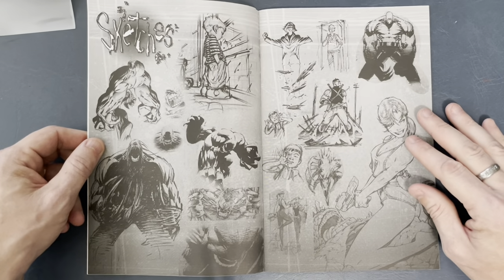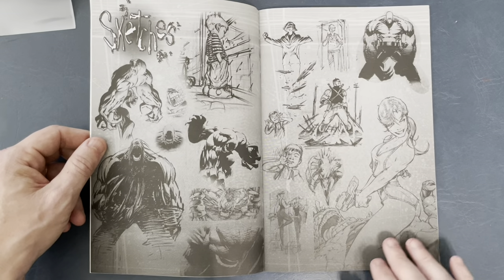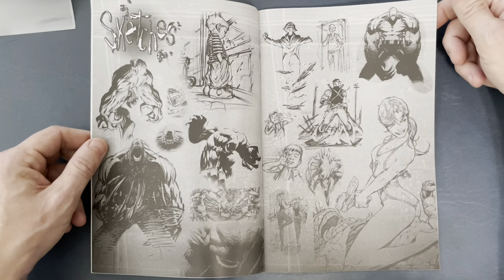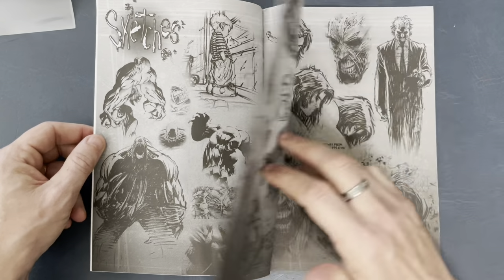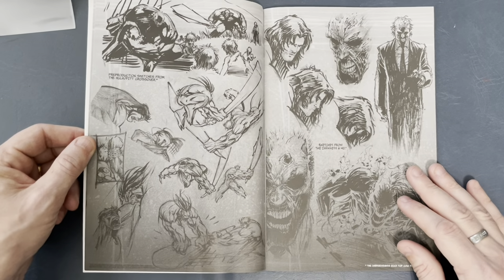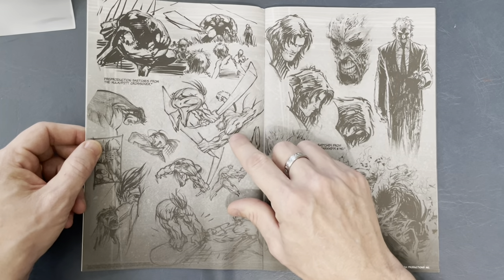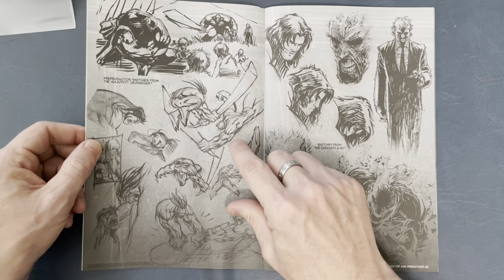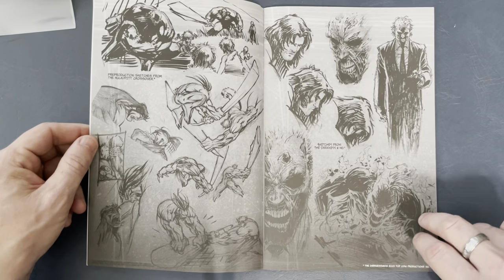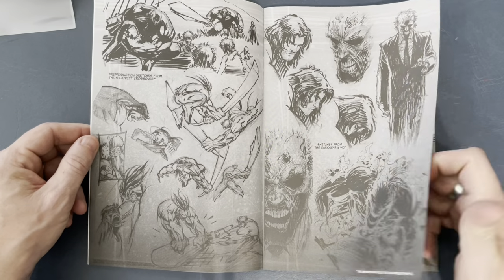I wish these scans were a little better — they could have been adjusted in Photoshop so it wasn't so dark down here, unless that was intentional. But I love this because it gives you a look into the artist's eye. Great structural anatomy. Dale does some boss lighting and great horrific-looking effects.